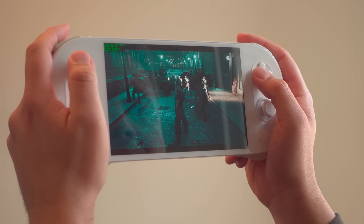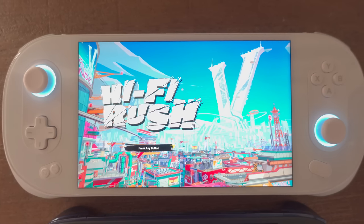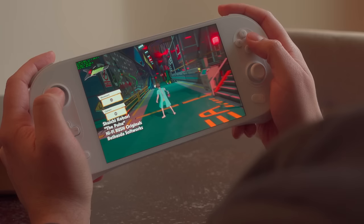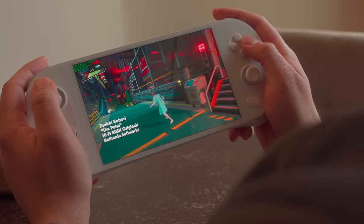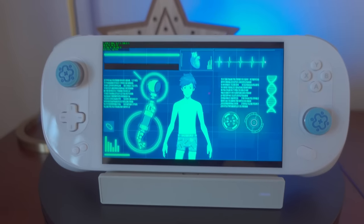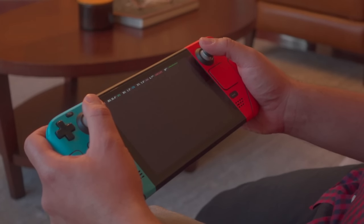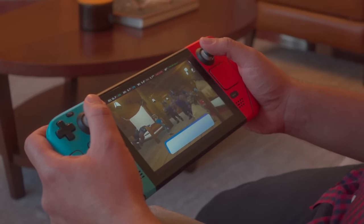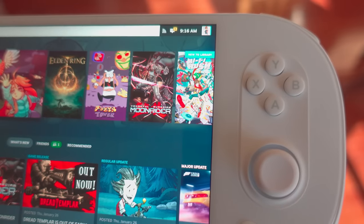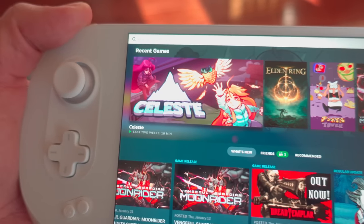If you get nothing else from this video, let me make these two points. Number one, I feel like this has the battery life, performance, and screen quality to be a true 1200p handheld. Number two, if you told me this handheld was made by Logitech or Razer or Corsair, I'd believe you. It's still impossible to match the value of a Steam Deck, dollar for dollar. But what Ineo did is go above and beyond and make a handheld that feels premium in every way to justify the price tag. The Ineo 2 is the most successful at this strategy I've seen so far.